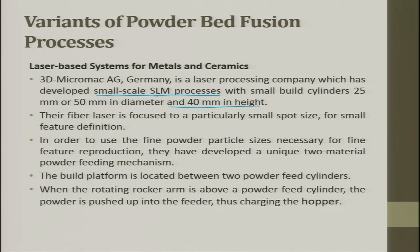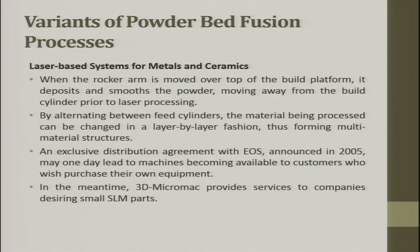The fiber laser is focused to a small spot for fine feature definition. To use the fine powder particle size necessary for fine feature reproduction, a unique two-material powder feeding mechanism was developed. A built platform is located between two powder feed cylinders. When the rotating rocker arm is above a powder feed cylinder, powder is pushed into the feeder, charging the hopper. When the rocker arm moves over the build platform, it deposits and smooths the powder prior to laser processing. By alternating between feed cylinders, the material can be changed in a layer-by-layer fashion, forming multi-material structures.